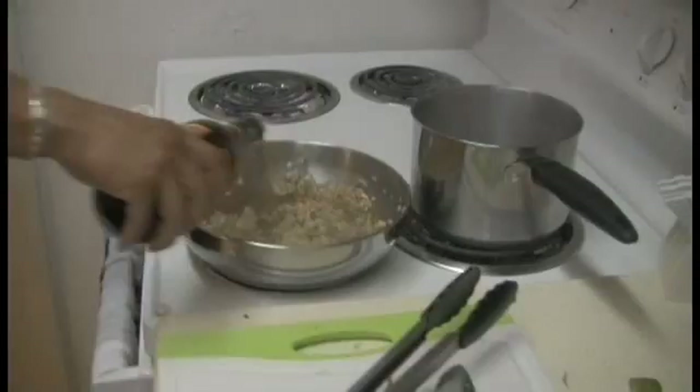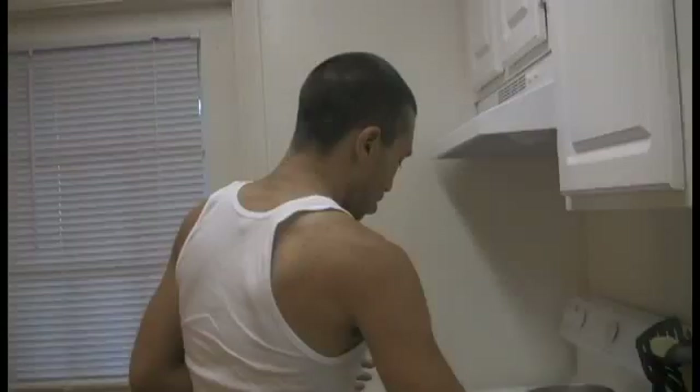You're going to want it to boil up, cook off the alcohol, let it reduce. Looks like our wine is boiling up. I'm going to add some mushrooms.